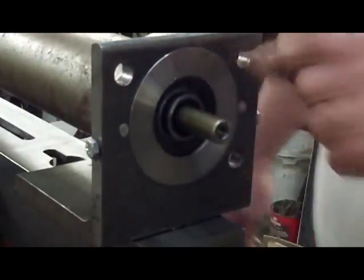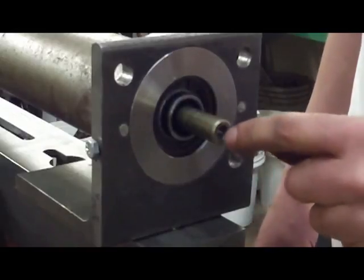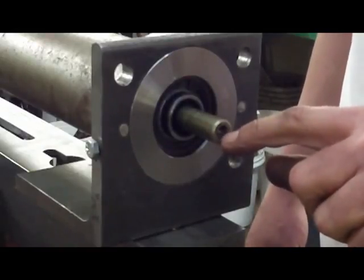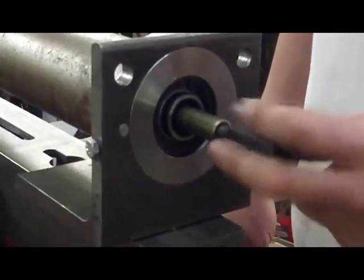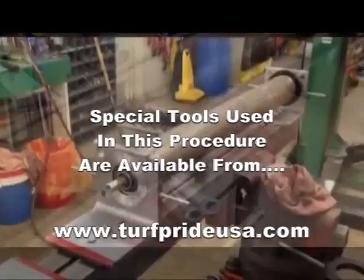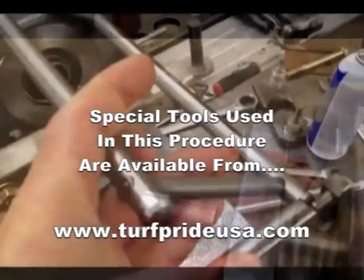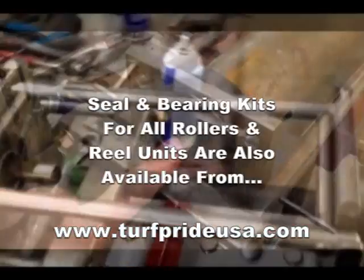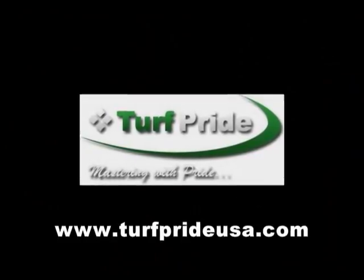Just to summarize: the key to rebuilding this type of roller is with these adapters along with drilling and tapping each end of the shaft. These adapters allow you to pull out the shaft and bearings as well as pressing in the bearings and rotary seal very easily. All of the Roller Tamer tools used in this demonstration are available from Turf Pride. Seal and bearing kits for all makes and models of rollers, as well as real units, are also available from Turf Pride.